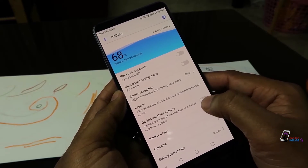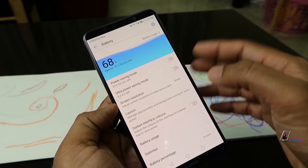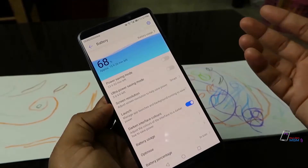Let's change the interface colors. The interface color is white. It's dark — it's a battery saver theme.